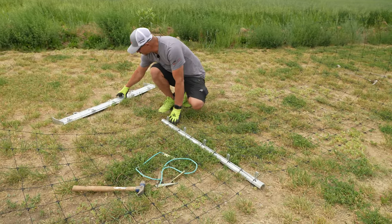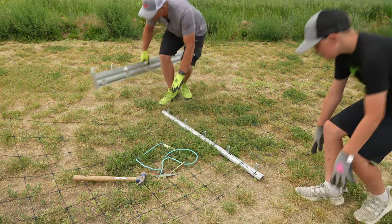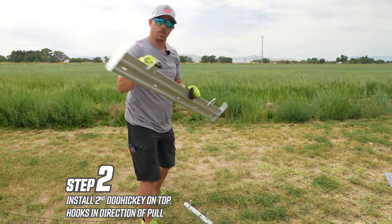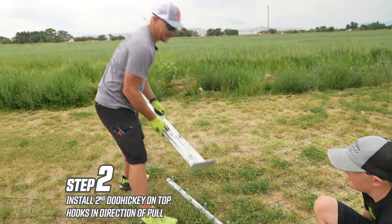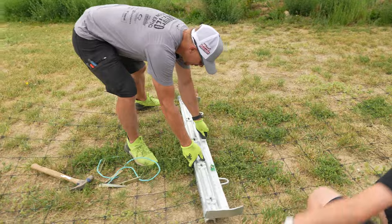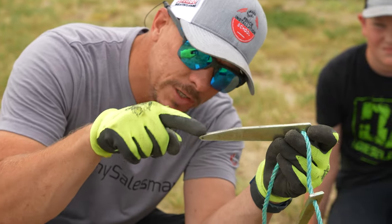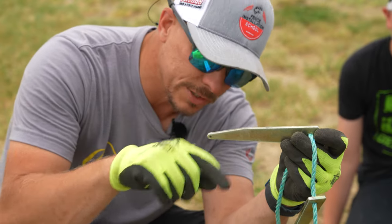Step number one: install this underneath. Step number two: install this with these in the direction of your pole, so they need to go that way. This edge is flat, this one's sloped. This is the top side, this is against the board.